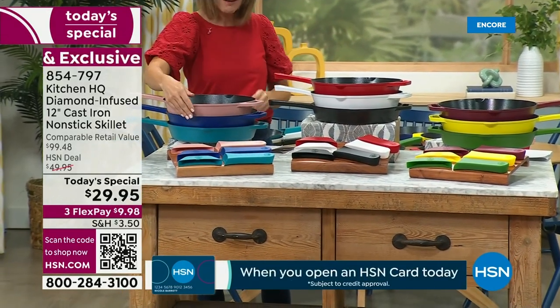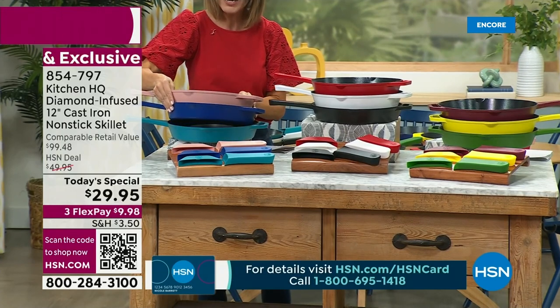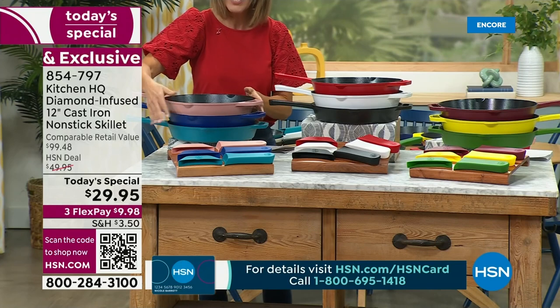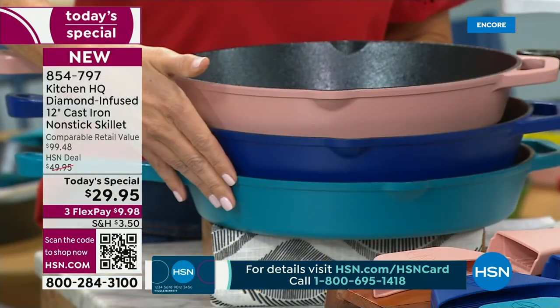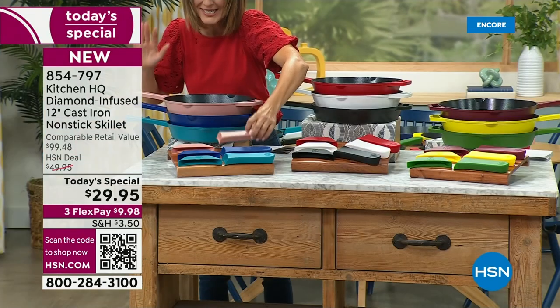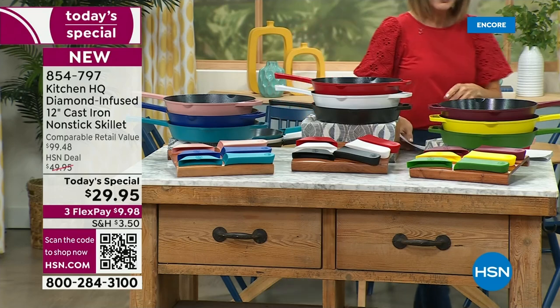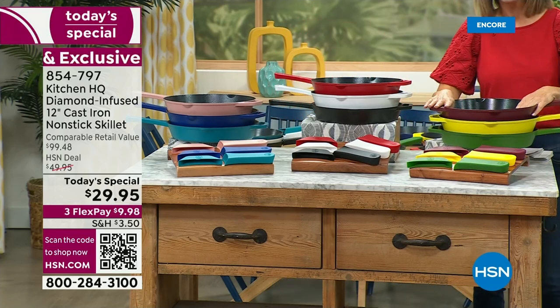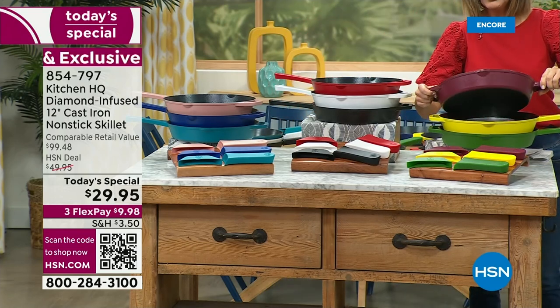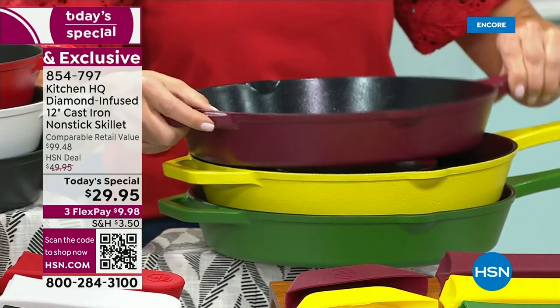Also back by demand, we have our beautiful rose, which is a light pink. We've got a beautiful bright royal cobalt blue, and we also have it in teal, which is like a great turquoise. You'll notice your silicone handles will be dyed exactly the same color as your pan — who does that? Kitchen HQ. We also have new colors. This is our brand new Merlot — if you love those wine tones, those burgundies, that's our brand new Merlot.